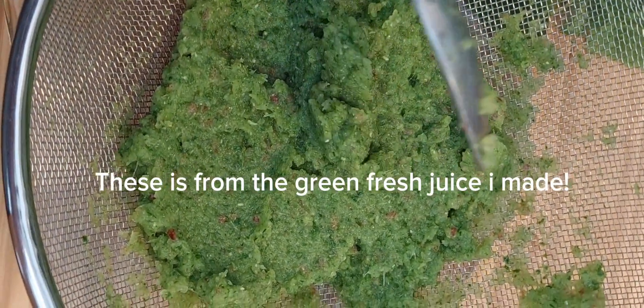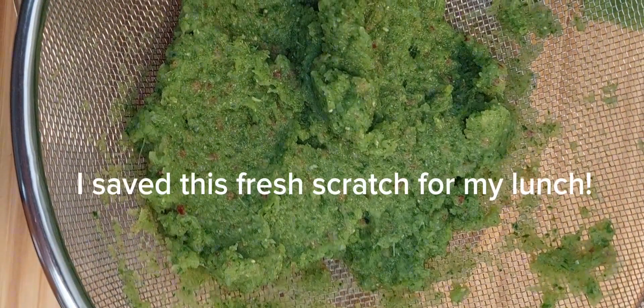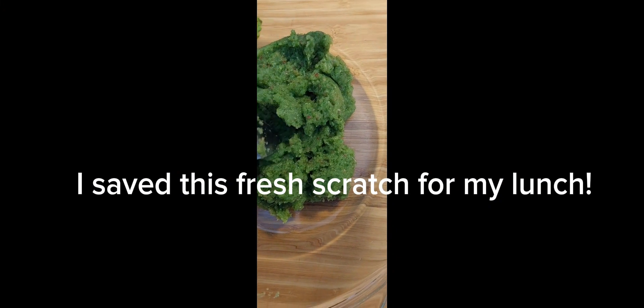This is from the green fresh juice I made. I saved this fresh scratch for my lunch.